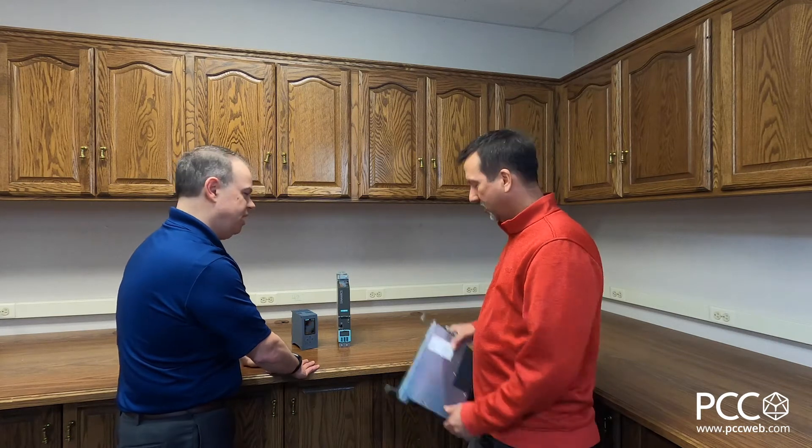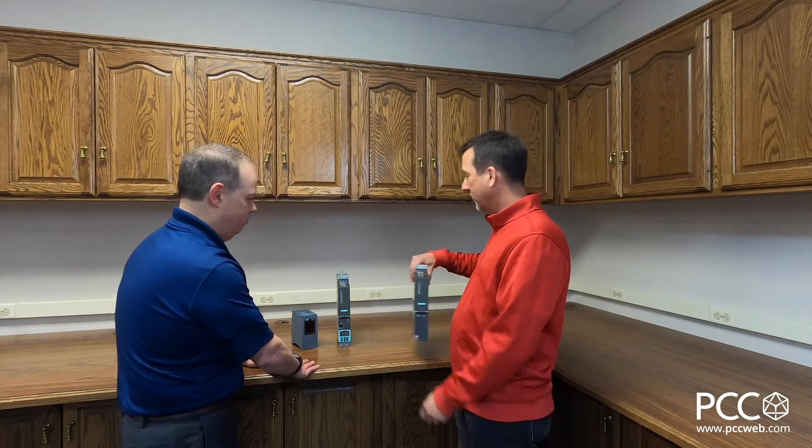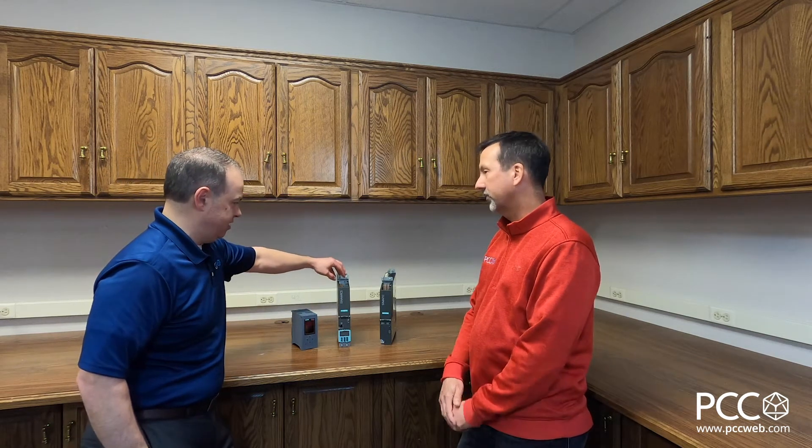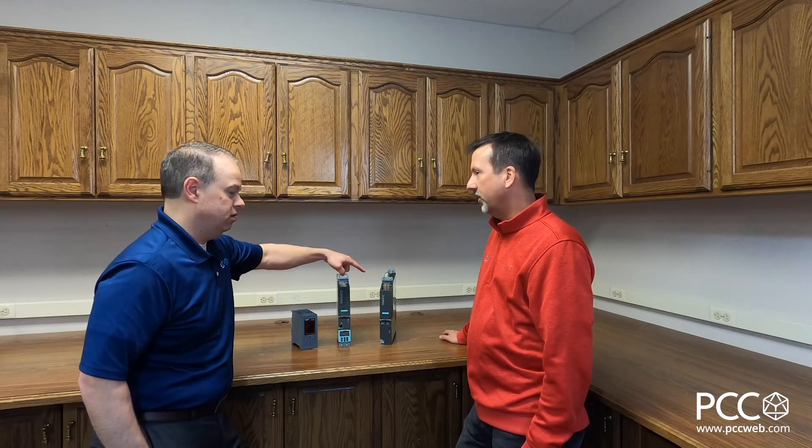Have you not heard? The SIMATIC Drive Controller? Really? What's that all about? It's a tech CPU, a safety tech CPU, and a drive controller all built in one unit. So this guy and this guy in one piece of hardware? One package, yep. Nice.